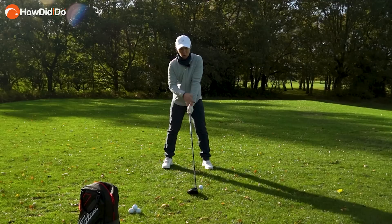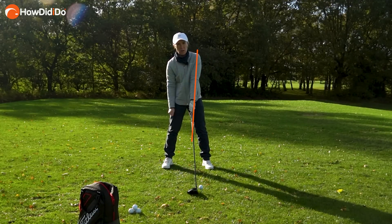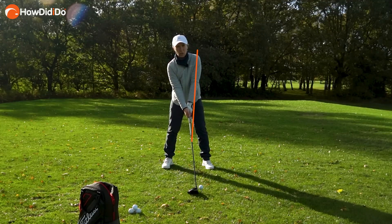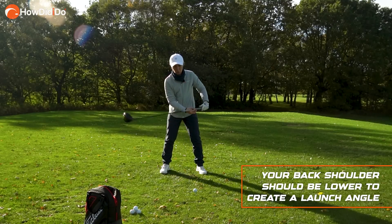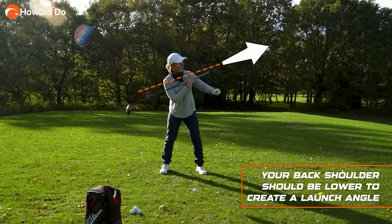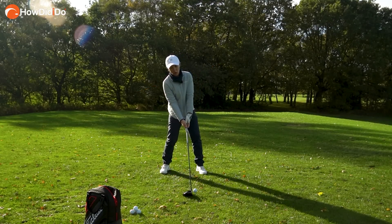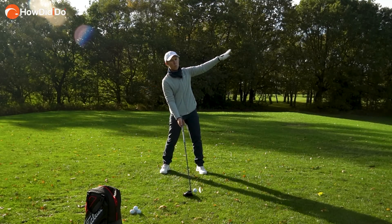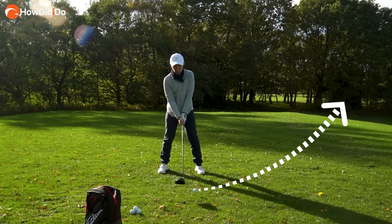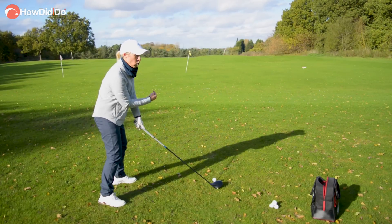In terms of setup, I quite like this strong front side — you can see the left arm going into the shaft like this, and then from here the right shoulder, the back shoulder, sits under, creating some launch patterns. You can see launching it into the air — can we get that club into the back of the golf ball to try and get it moving with an upward angle of attack? All this setup is doing is trying to get you in the perfect position to get that launch angle up.